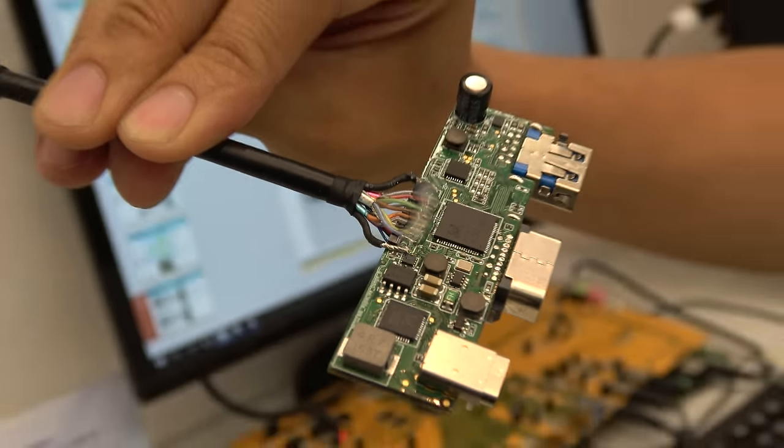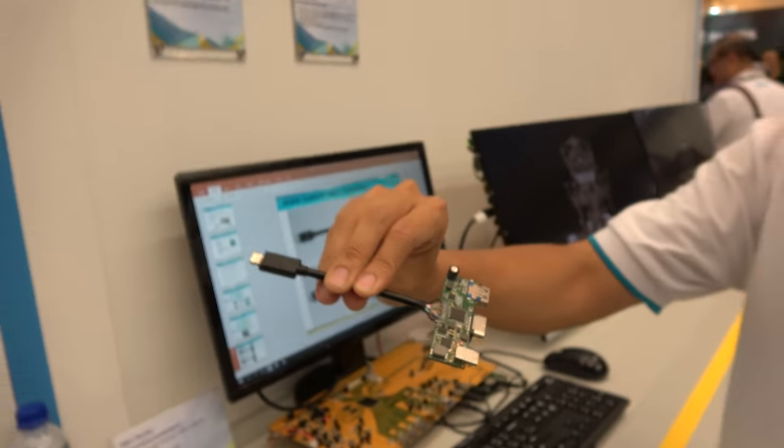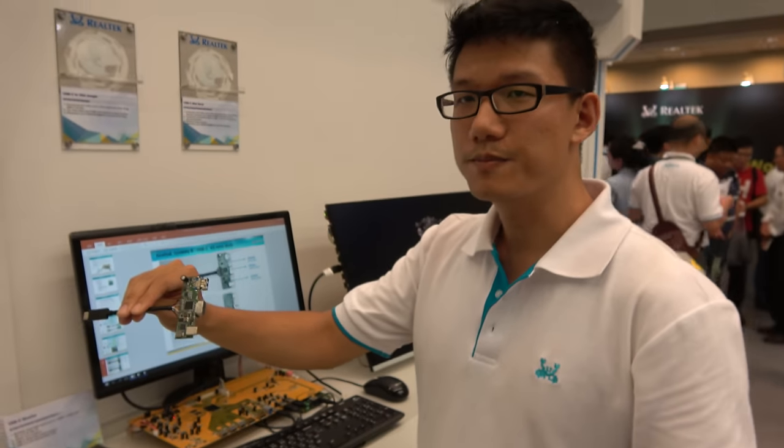We're here with Realtek and this is the USB Type-C mini dock solution. I'm Jonathan, the Realtek PM in charge of USB Type-C and the USB hub.